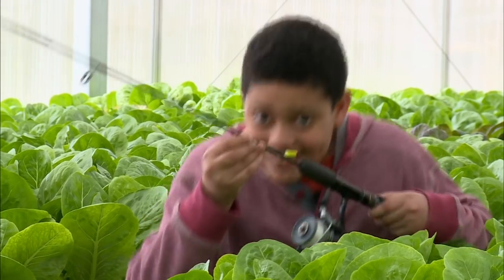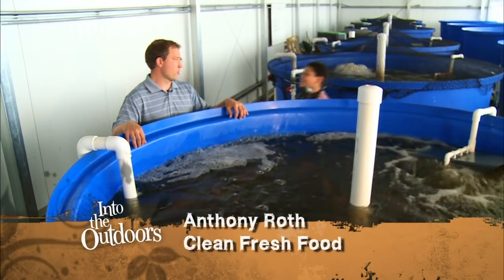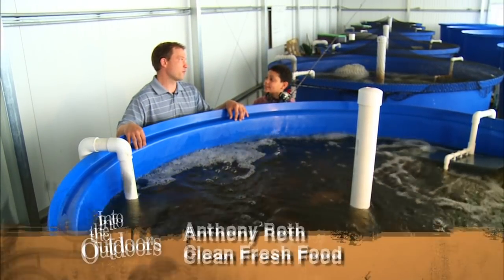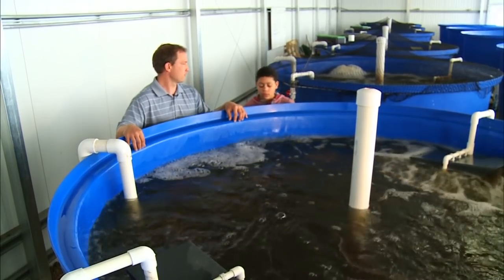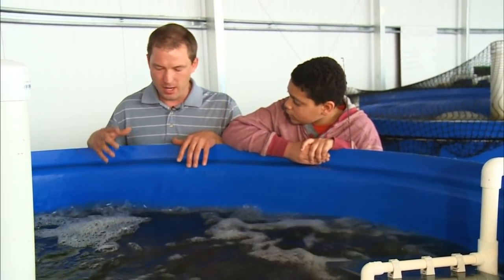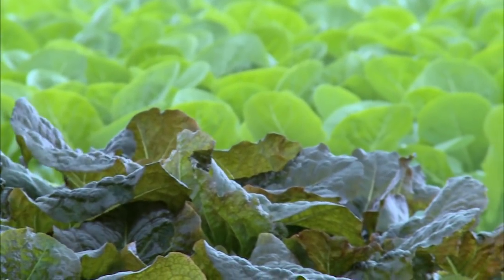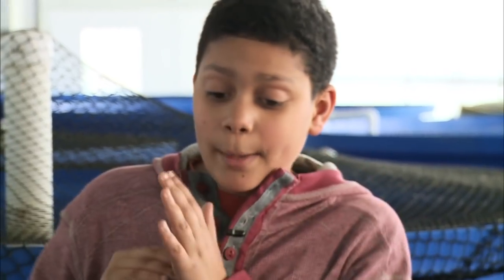So you're the new aquaponic guy? Yep. So what are we dealing with here? We raise the fish, we feed the fish, and the waste goes through a series of filters, and then the bacteria and microorganisms break down the fish waste into nutrients that the plants can uptake. So we raise the fish in order to feed the plants.